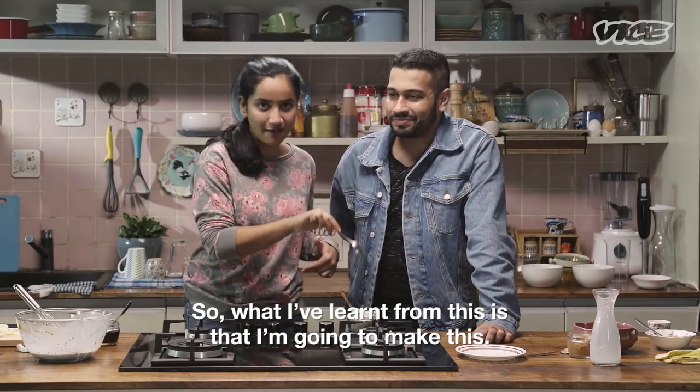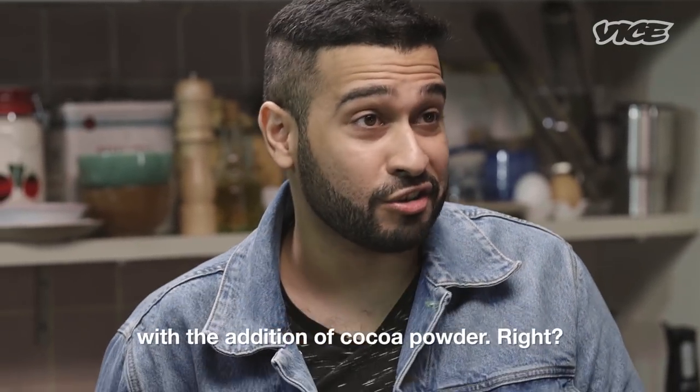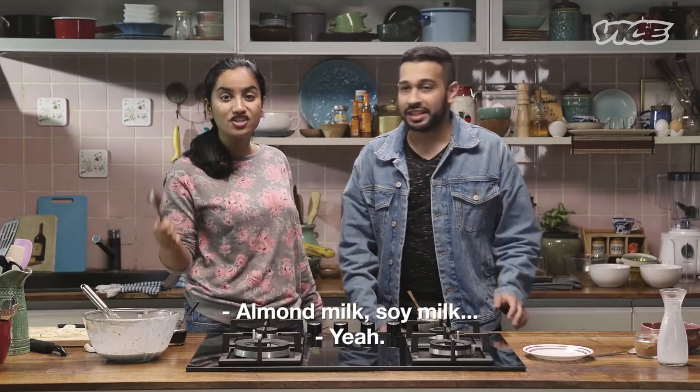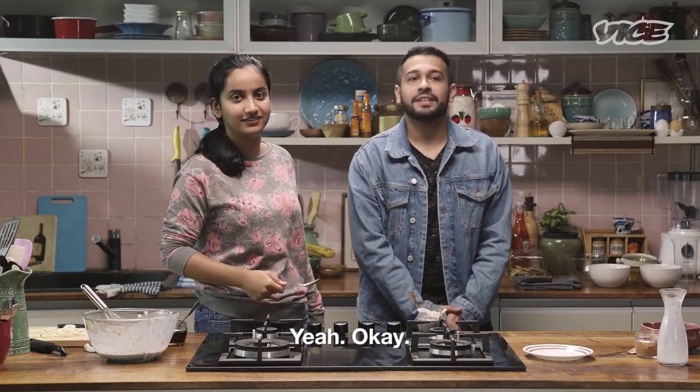Something like this could easily turn into a chocolate pudding with the addition of cocoa powder. Cocoa powder, coconut milk, almond milk, soy milk, or real milk — for all those people who are tolerant of milk.